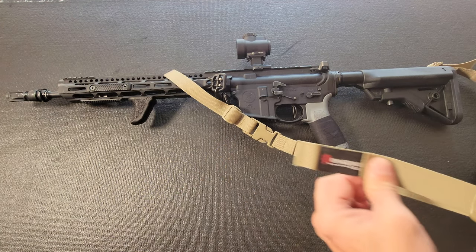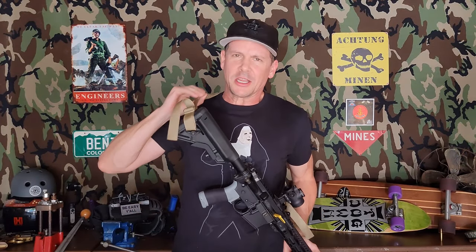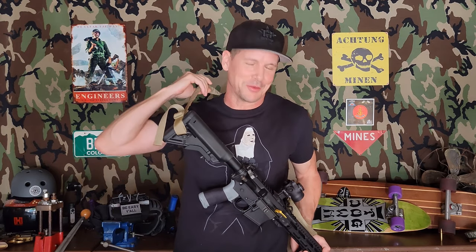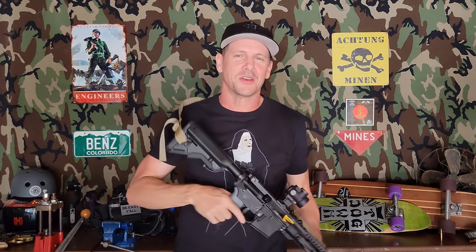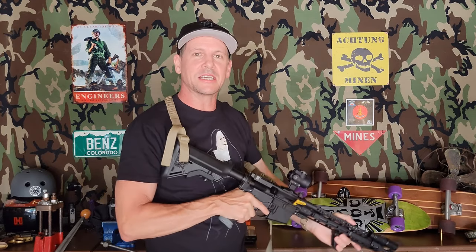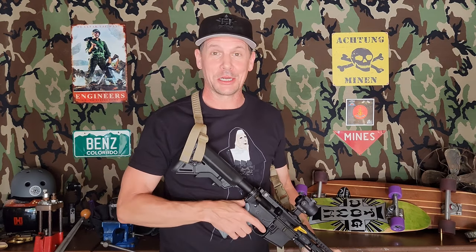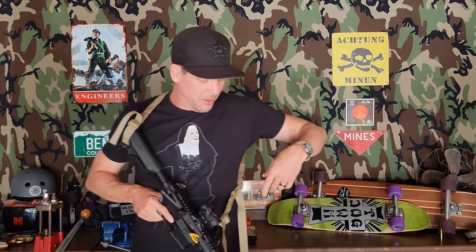Other than getting used to the kind of ribbed texture of the sling itself — especially when it's going around your back — it's not a big deal. It still moves and slides; it just has a little more grab than a super slick sling like an Edgar Sherman.